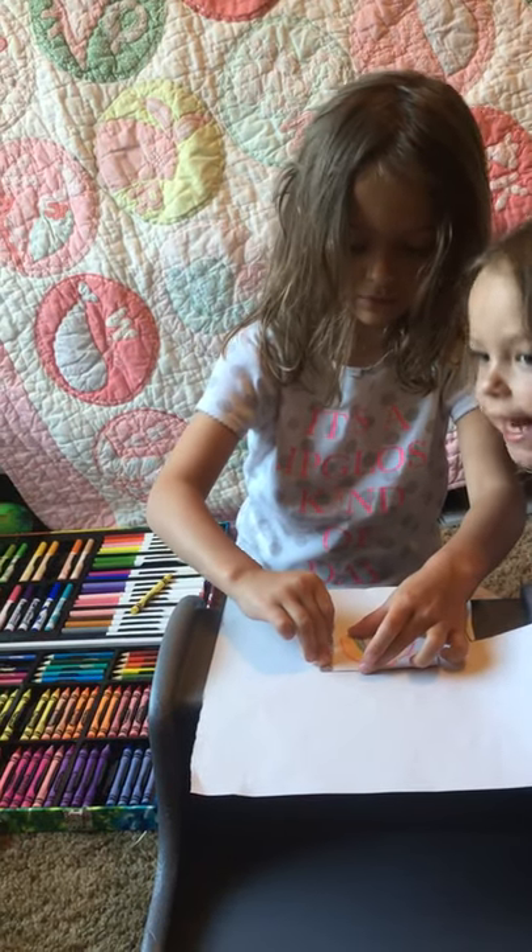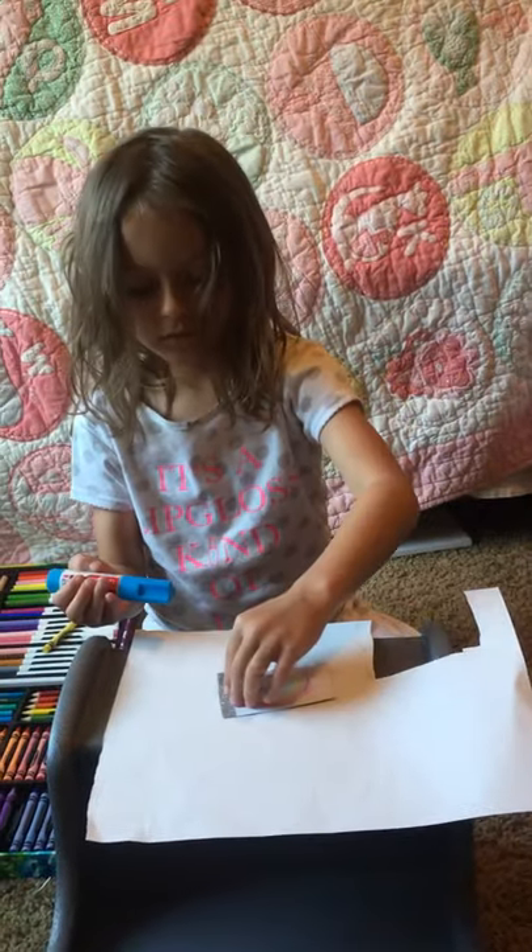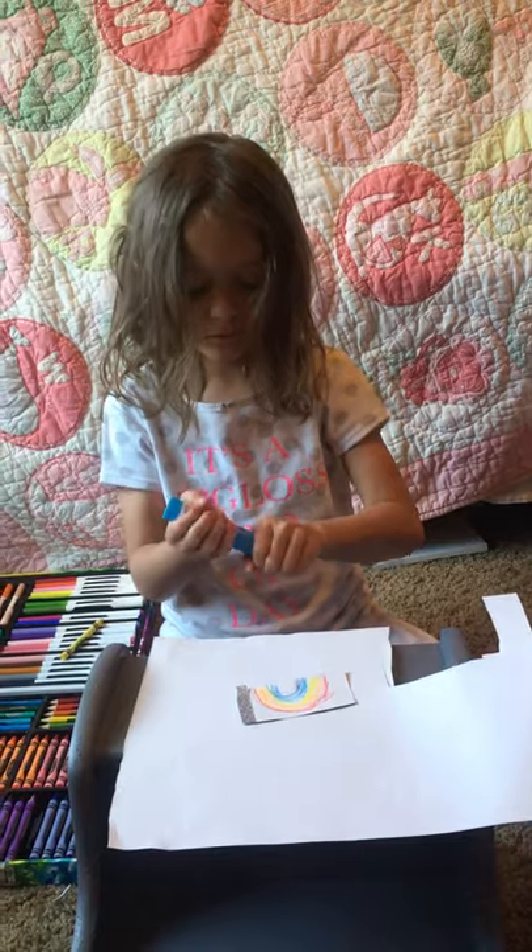Then you've already glued that one, right? Yeah. My mom still gets this glue and it's stinky. Stinky glue?